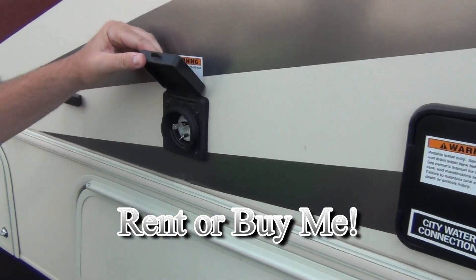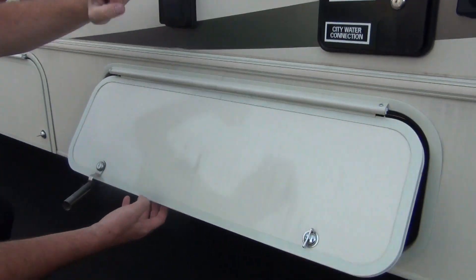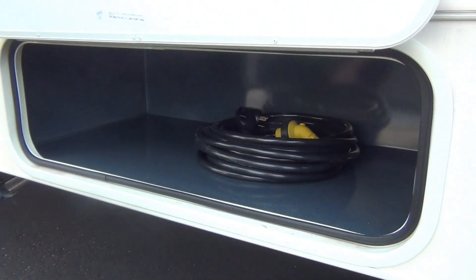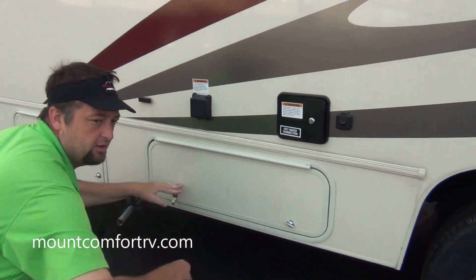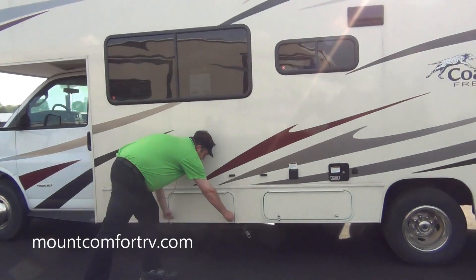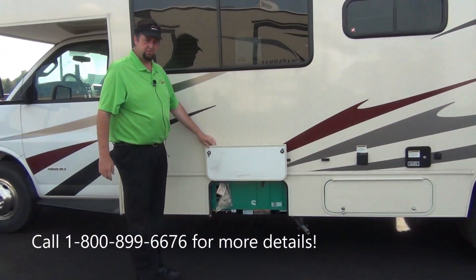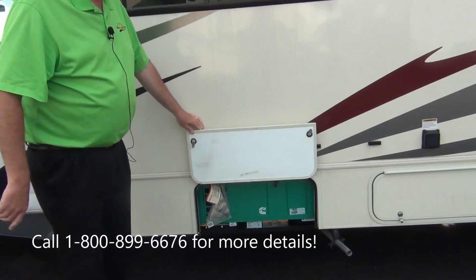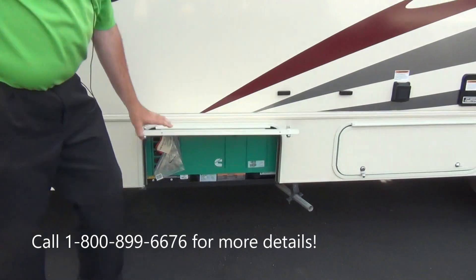Here's your power outlet. For those of you that have rented from me before, the power cords usually went into a small compartment — they just keep your cord there. It's got a light on each end so it shows if you're getting power or not, so we can troubleshoot anything while you're out. And lastly on this outside, that's just where your generator is. It starts from the inside, but everybody always wants to know what that tailpipe is.